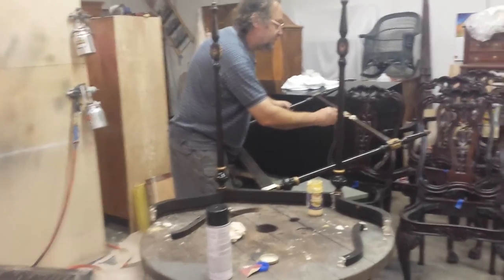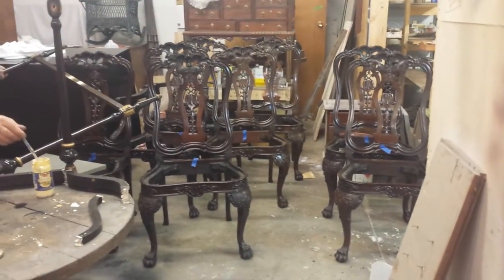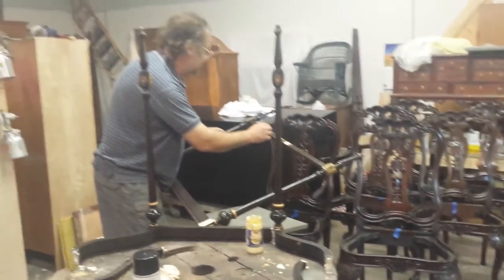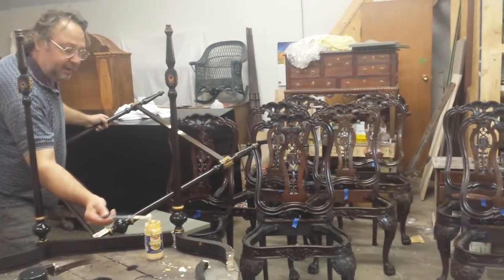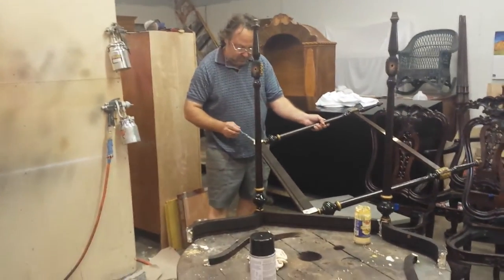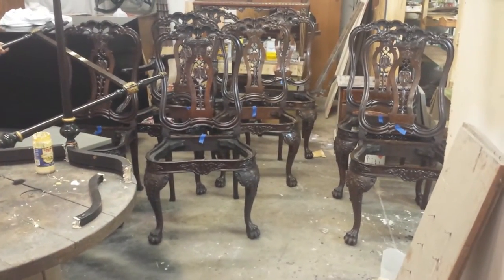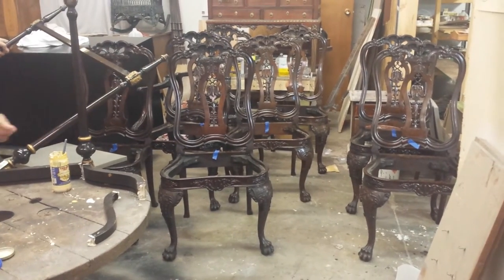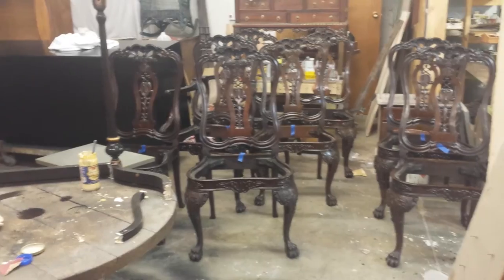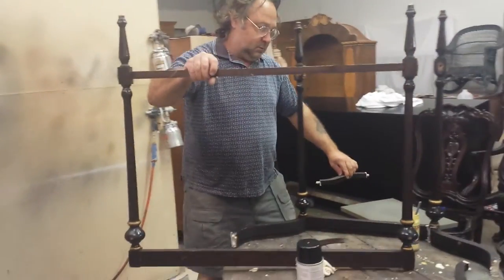What about them beautiful chairs right there? They're very nice. Are you done with those? We got one more of them to glue up — I'm going to do a YouTube video on that. But these are all glued up; now they just need to be cleaned up and touched up. Where did they come from? They came out of a house in Grand Rapids, but I think they came from England. And there's some kind of a ship design in there.